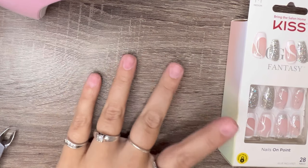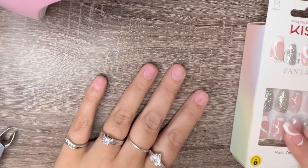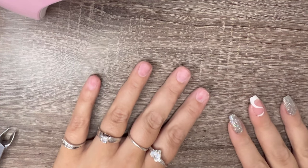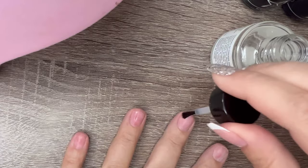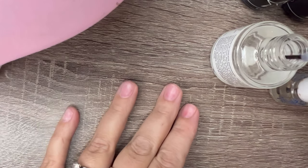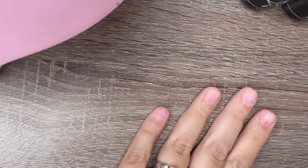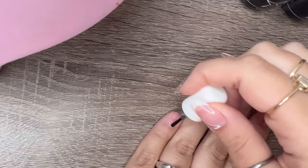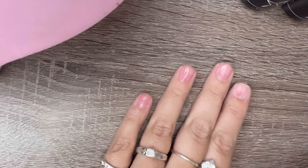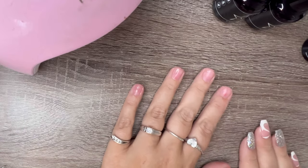Okay girls, let's get into the application portion. I'm going to be using this Kiss press-on set today — just experimenting a little bit. This is the nail dehydrator. These are not necessary, but in my opinion they really do help your set stay on your nails. I've used it without the nail dehydrator and primer, and the nail tips and glue sets themselves don't last as long. I'll have everything linked below for you.